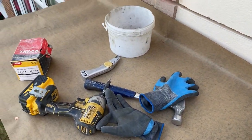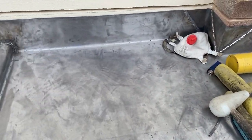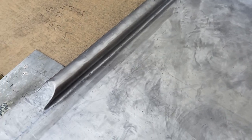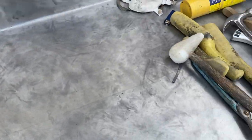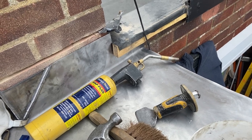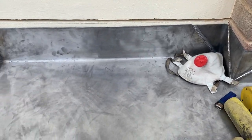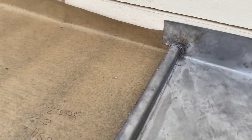Okay, so that's the undercloak bay in now — it didn't go in too badly actually. It was just a little bit tricky to get it behind that batten there, but I just managed to get it okay. So now we've got that one in and it's all welded — what we're going to do now is get the overcloak bay in.